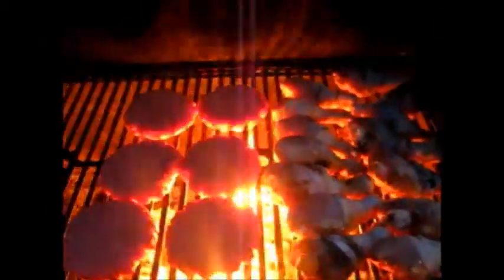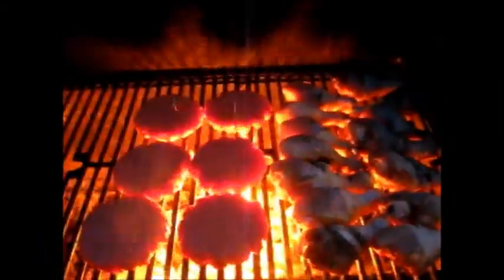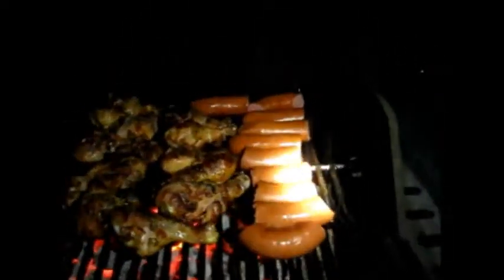We're gonna close it up, I'm gonna turn the chicken and put a little barbecue sauce on it. I just put the beef kielbasa on — that's the last thing to go on.